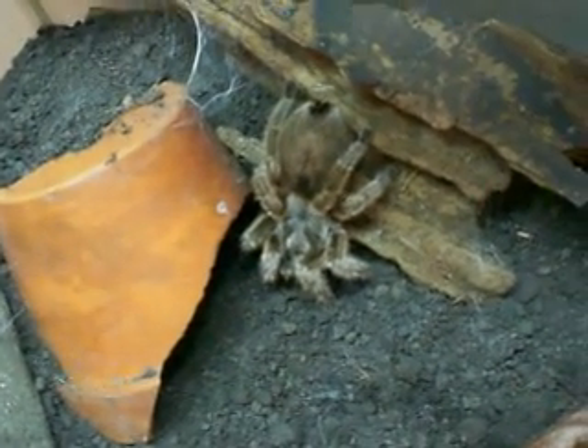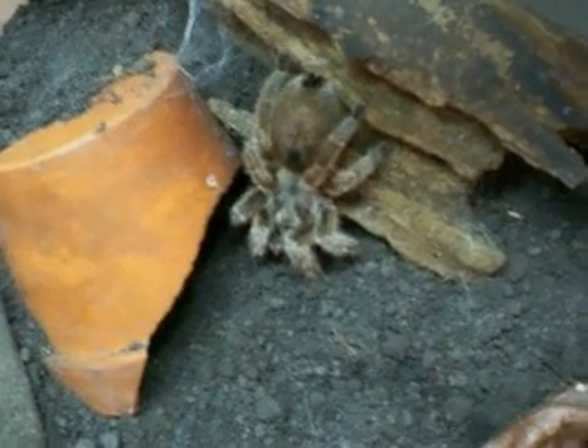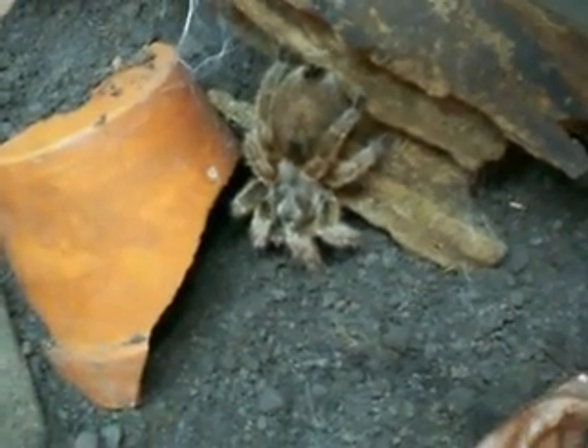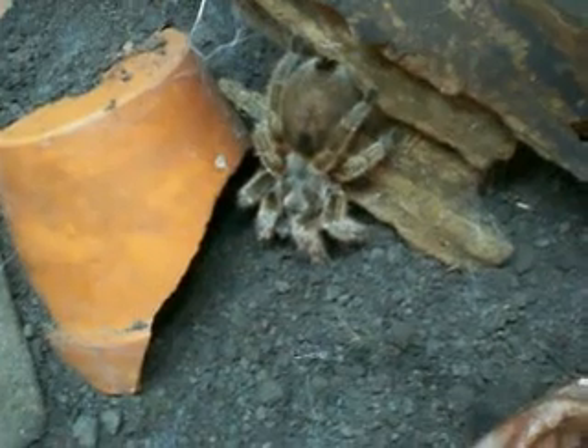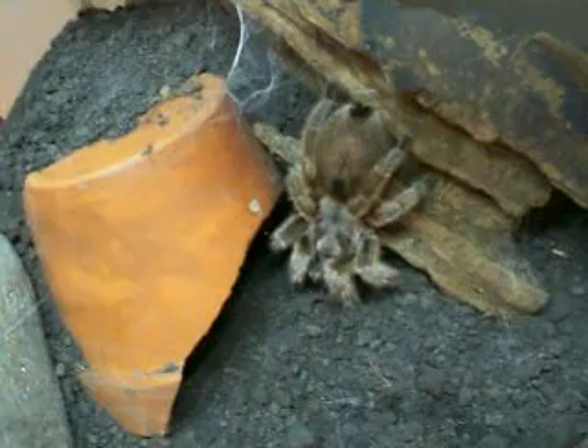Here I have my Chilean Rose Hair Tarantula, her name is Sheila. She is an adult female, and when they get to be this size, they very, very rarely molt — maybe like once every two years to a year — it just really depends on the spider itself and how much you feed it. But she is in pre-molt.